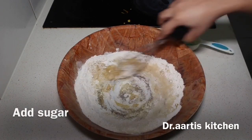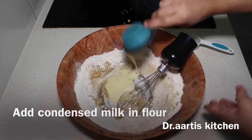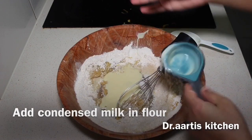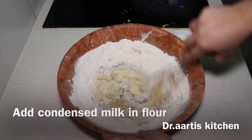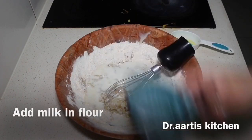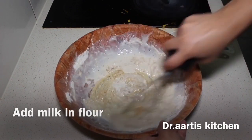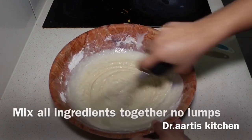Add condensed milk in flour, mix all ingredients together. Add milk, mix all ingredients together. There should be no lumps.